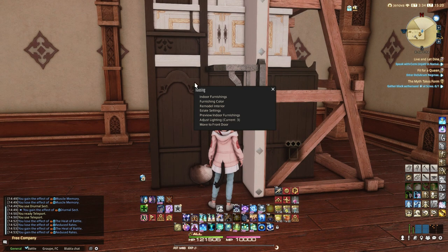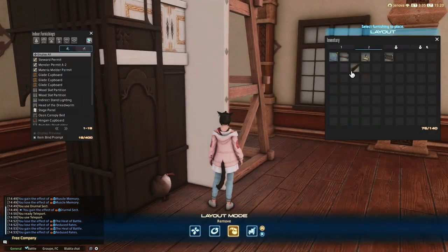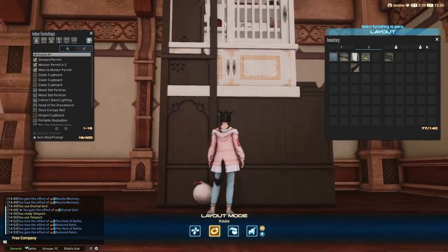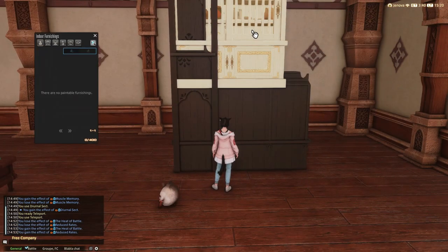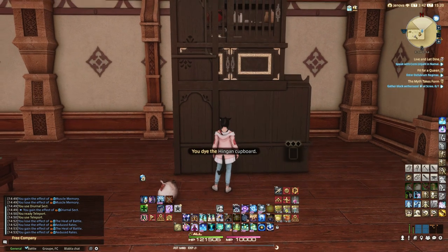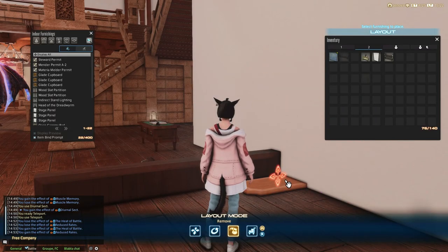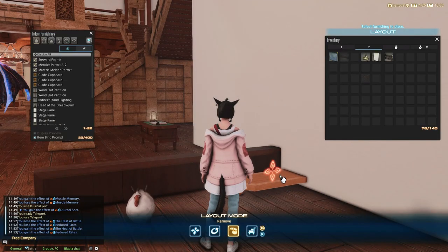I highly recommend you to hide the rectangular partition behind this custom door to prevent the camera from seeing through the furniture you used to build it. We don't want to see jars and dishes, no sir. Also, you don't have to hide the whole Glade Cupboard since, as you saw, there is some cute little detail higher on the furniture.